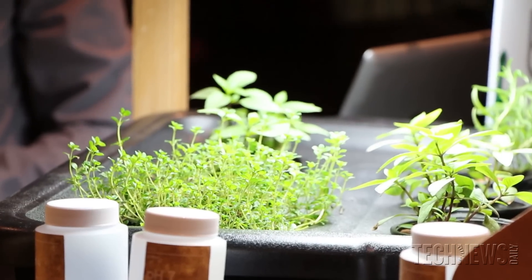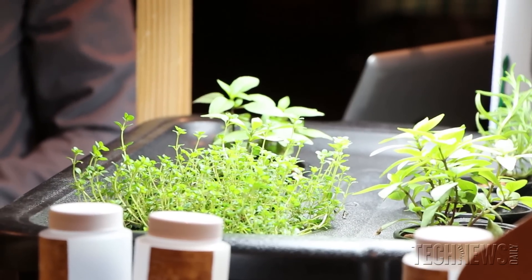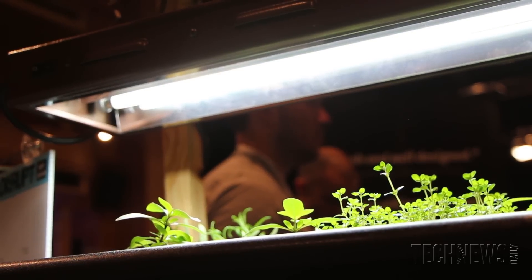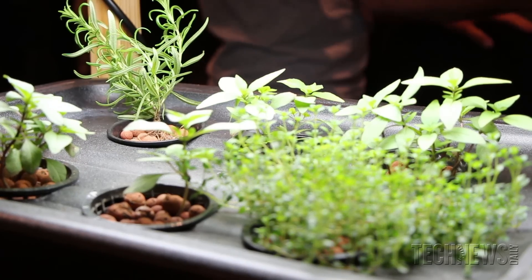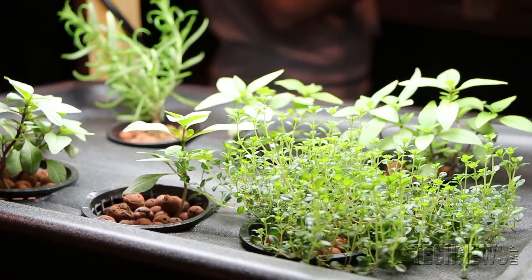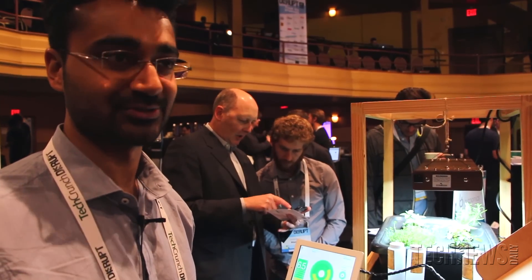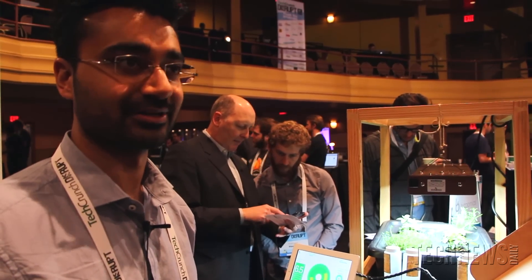We have an example of a hydroponic garden here, and the reason you would grow hydro is a couple of reasons. One is it's far more efficient in using space — so if you live in a New York City apartment, you can grow a lot more plants in a smaller area. It also uses about 70% less water than conventional gardening.